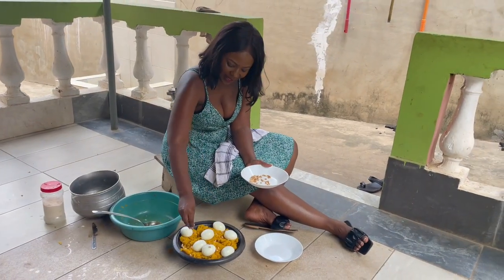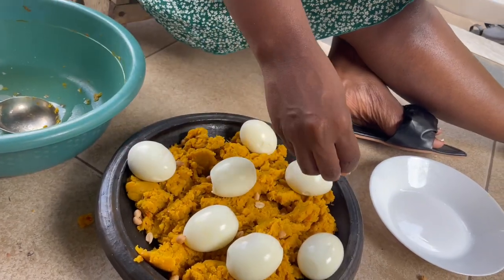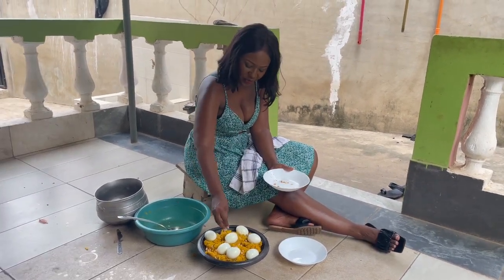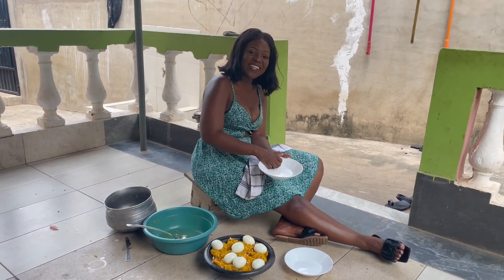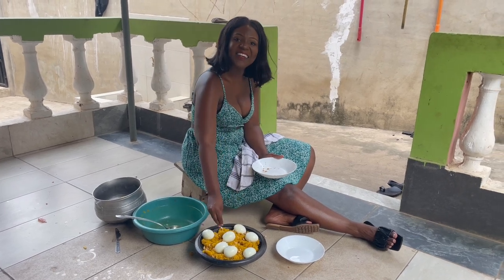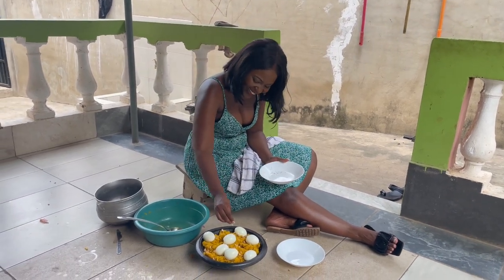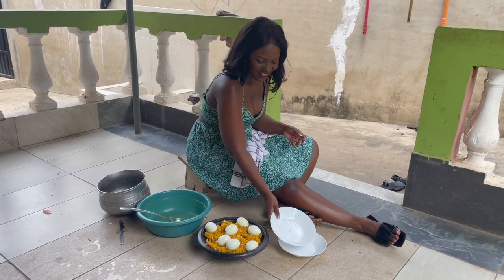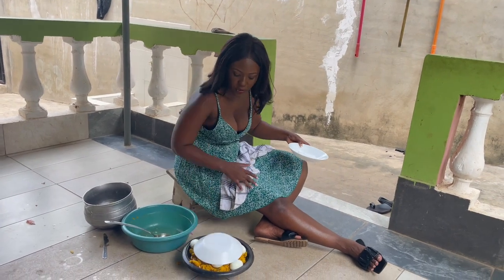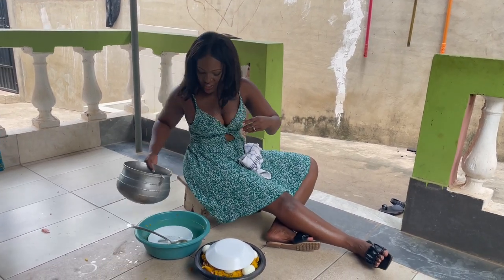I now know why they say a tot is for royalty - it feels like a work of art. You have to decorate your meal; it feels like I'm sprinkling fairy dust! My husband just reminded me - avocado! Kofi is a real Ashanti man behind the camera. Kofi, do you want to say hello? Kofi is hiding. Let me cover our tot for a bit while we get the avocado ready and tidy up, because there's nothing like a dirty environment.